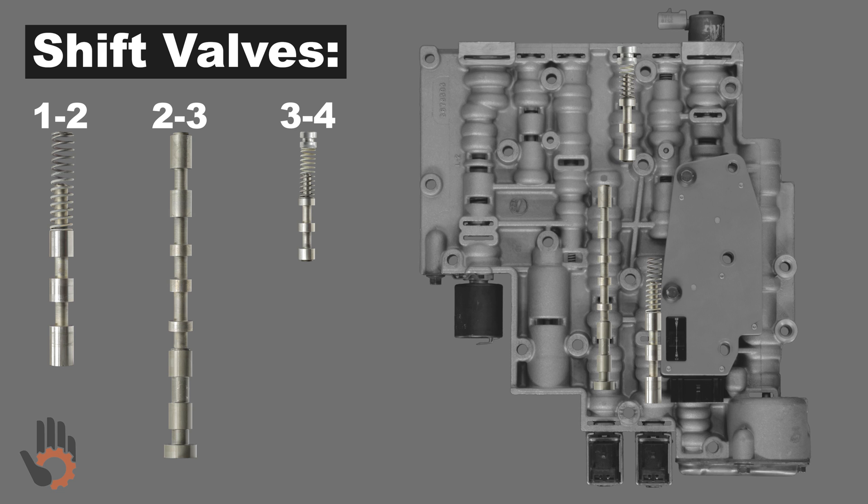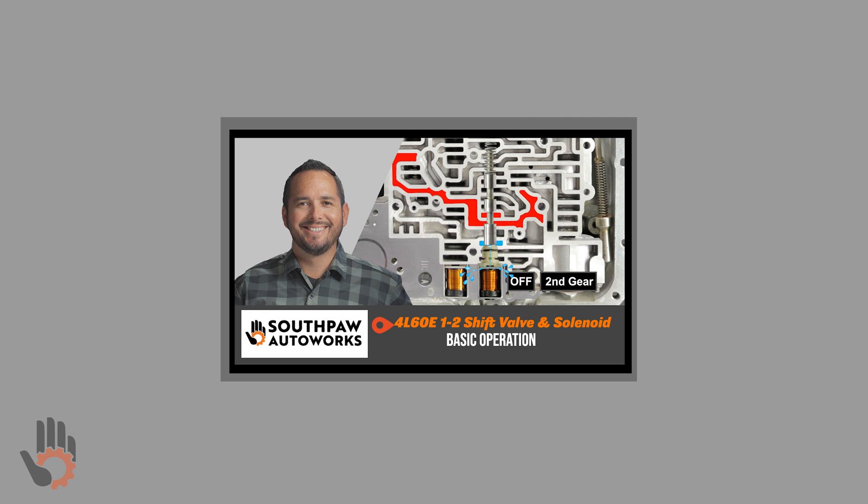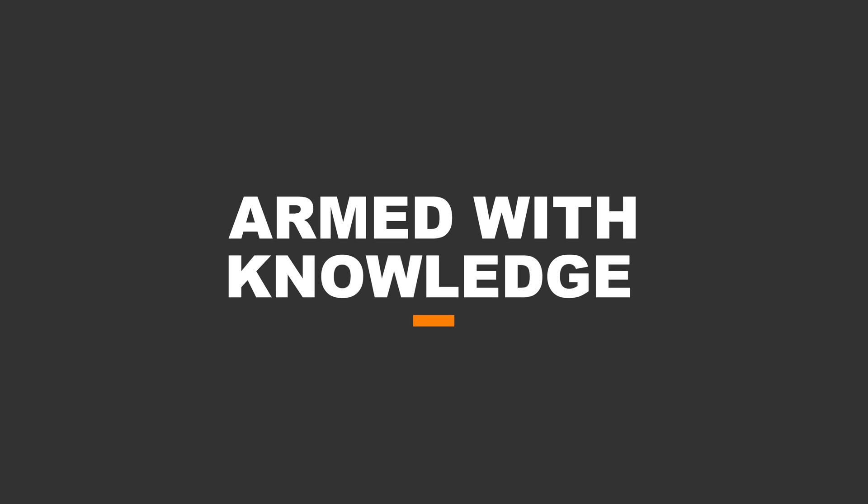The 4L60E valve body is equipped with three shift valves. The shift solenoids and the shift valves work together to create both upshifts and downshifts. I recently dedicated a video to the operation of the 1-2 shift valve and the 1-2 shift solenoid — check out the video description for more information. Now that you're armed with this knowledge, it can enable you to make informed rebuilding decisions and better diagnose your own 4L60E automatic transmission problems.